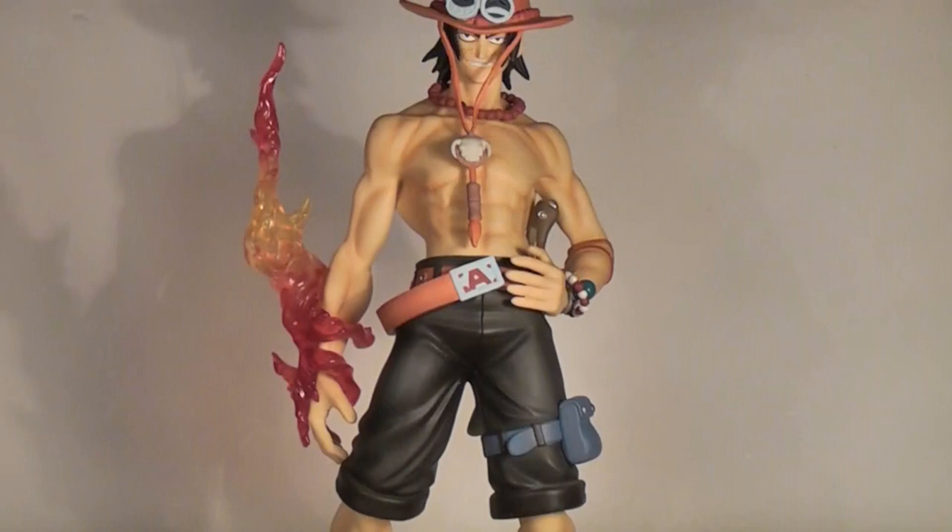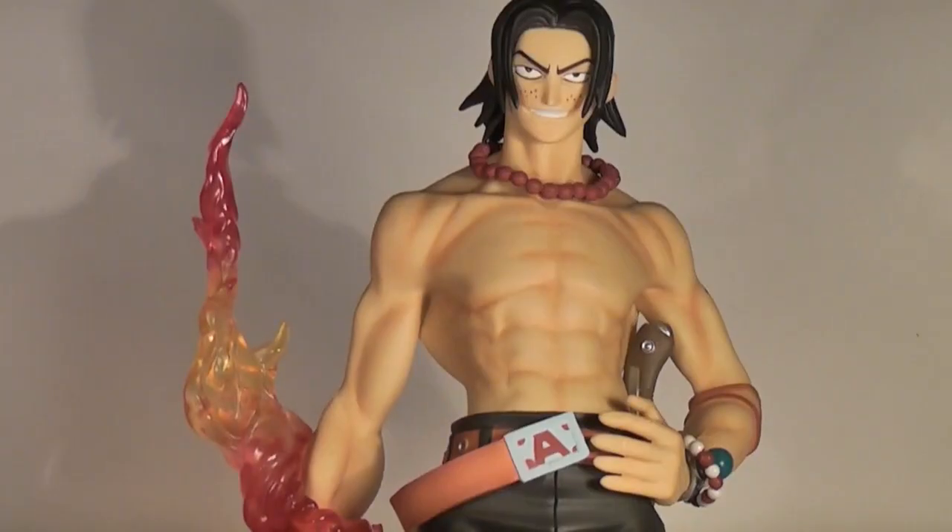Since Ace here, the Portrait of Pirates series has only increased in quality over recent years. He is the earliest one that I have, but easily my favourite. I do have some later ones, mostly from the Strong World line, but I wanted to show you this guy first to give you a benchmark for later ones that I may showcase on the channel — because sometimes the old classics are by far the best.